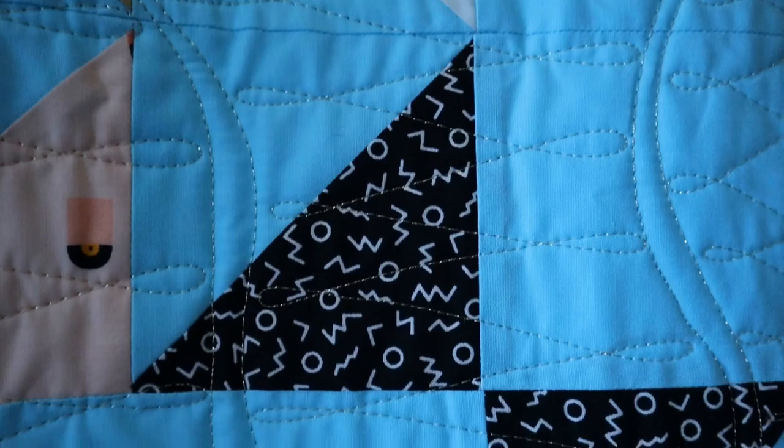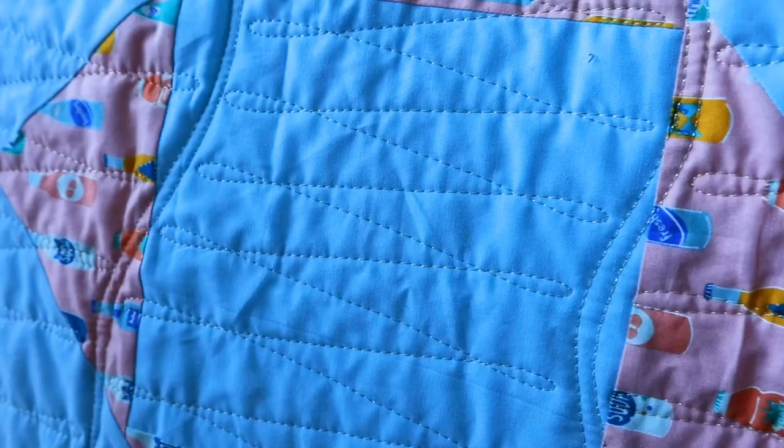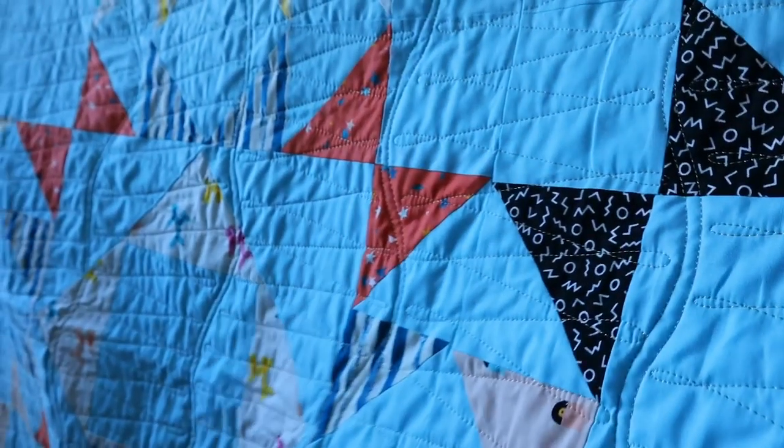Hi everyone! Today we are going to do an easy all-over pattern that you can do on either a longarm or a domestic really easily. This is our quilt for today — my Astrid pattern, which was actually the very first quilt pattern I ever released. I remade it recently using this fun Ruby Star Society fabric and decided to do this all-over quilting on it.